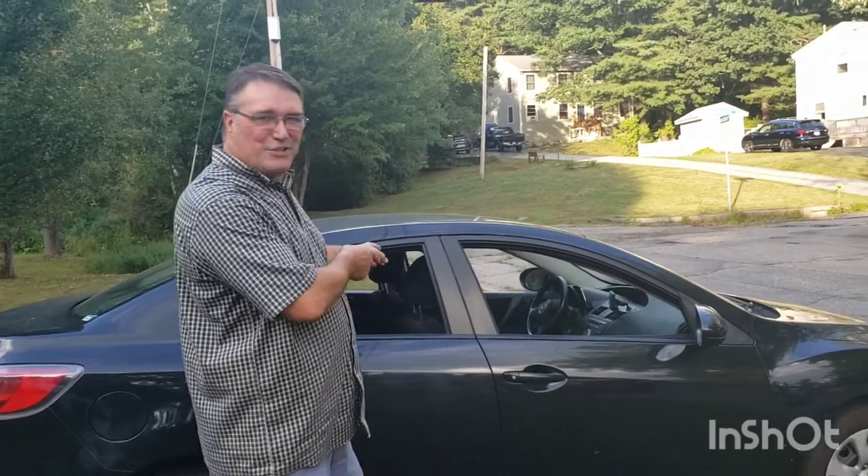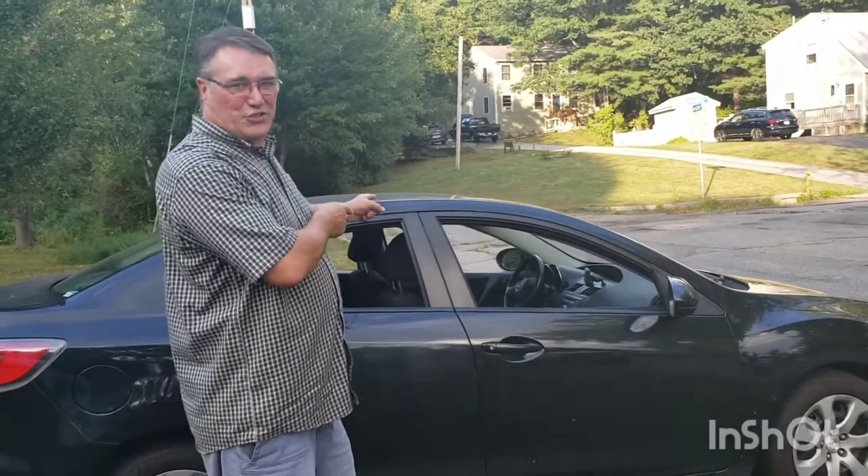Hi, today we're going to show you how Lisa and I went camping in this Mazda 3 for four solid weeks.